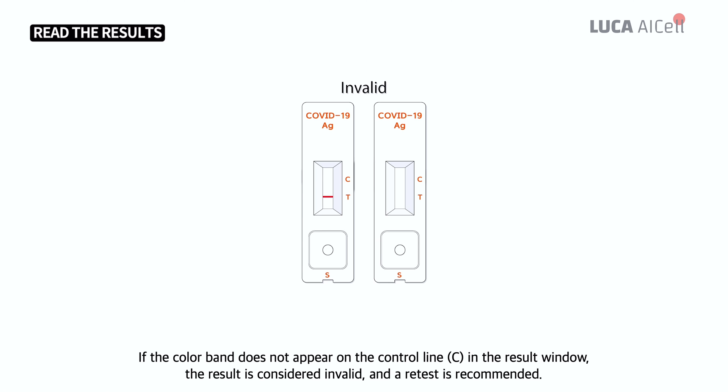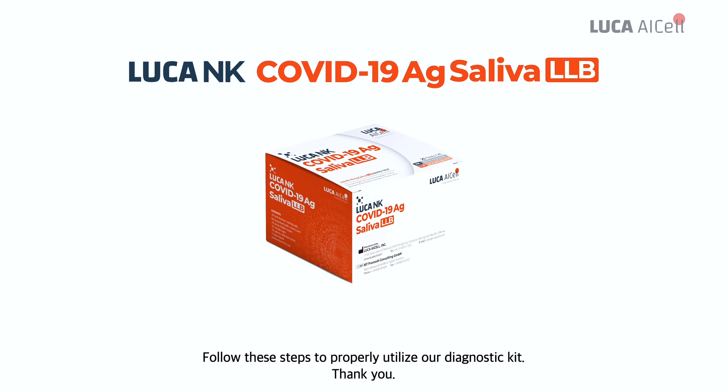If the colored band does not appear on the control line C in the result window, the result is considered invalid and a retest is recommended. Follow these steps to properly utilize our diagnostic kit. Thank you.